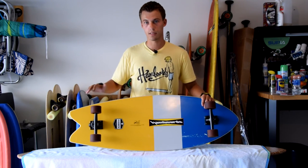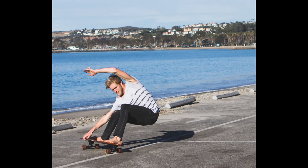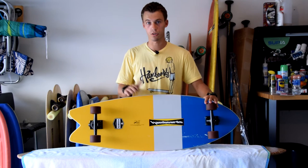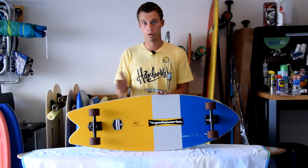A unique feature about this is that it doesn't have the signature wheel wells like the other ham boards do, and that's because you're not going to be using a paddle for this type of board. This is more for pumping, going fast, doing a lot of turns. This is meant for the more advanced user — more of a short board, not a longboard surf style.